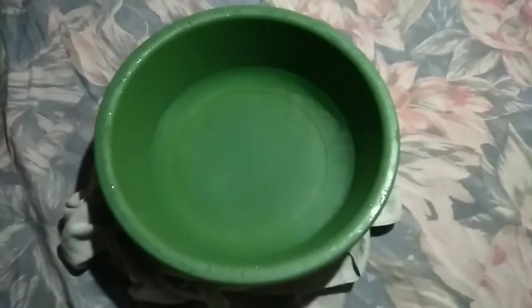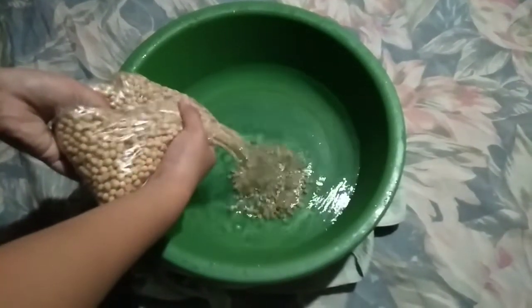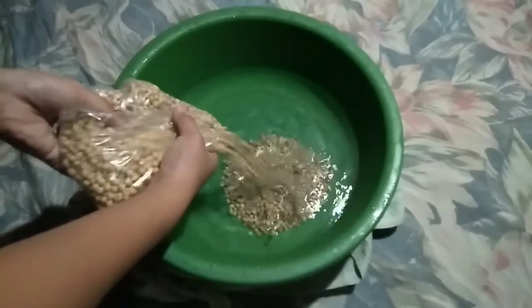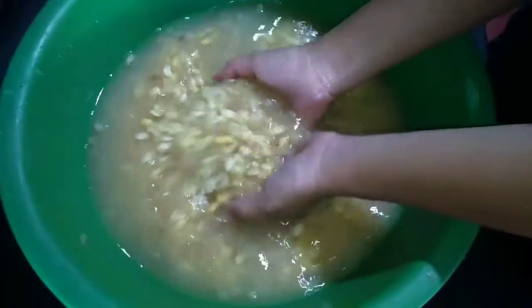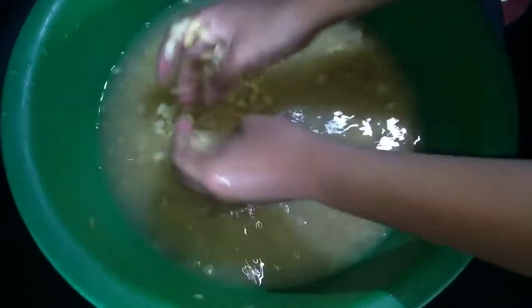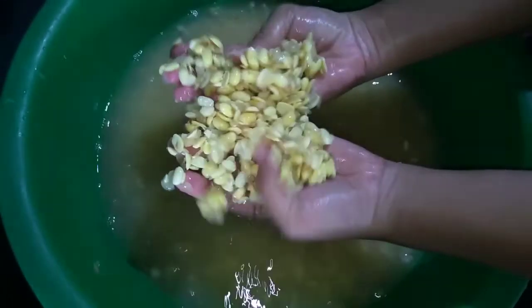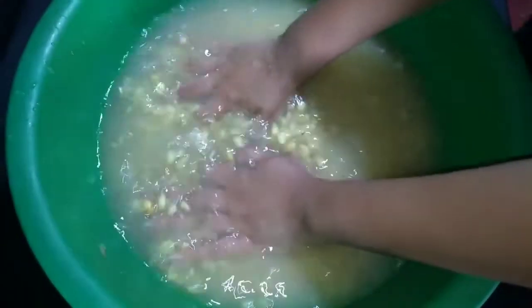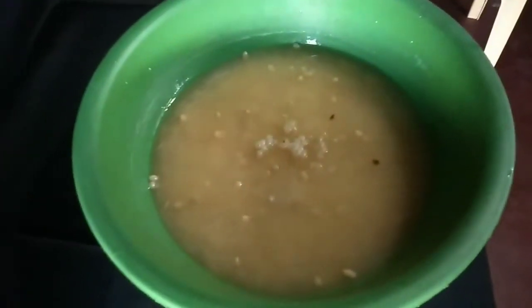To start, soak some dry soybeans in fresh water for a day or two. You can usually find them in supermarkets. In my case, I have only used half a kilogram or three cups of dry soybeans, soaked for one day. As you soak them for hours, a little foam may appear on top, but that is totally okay and normal.